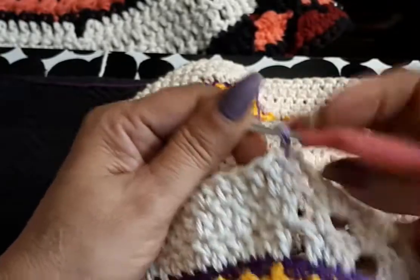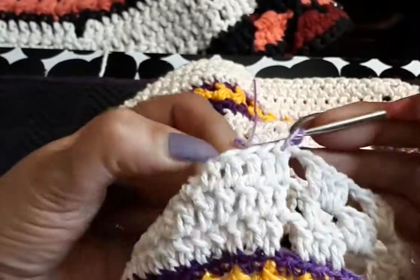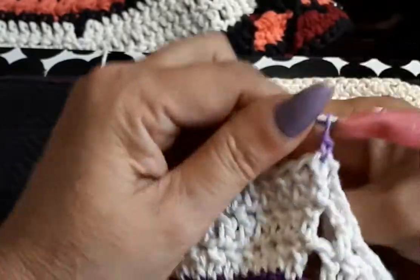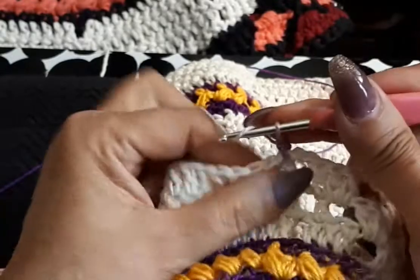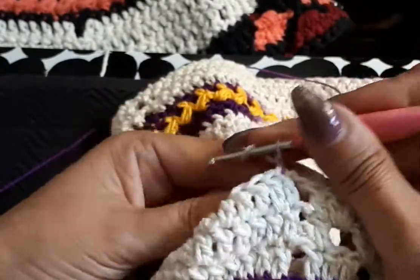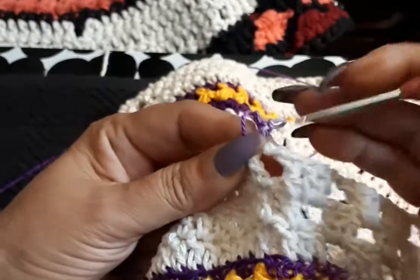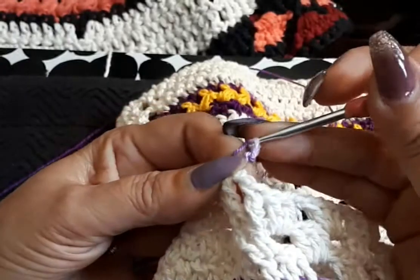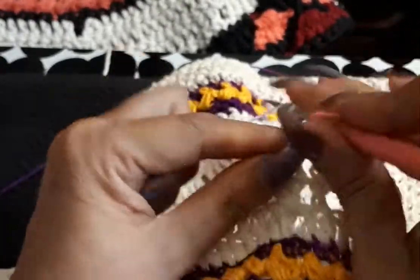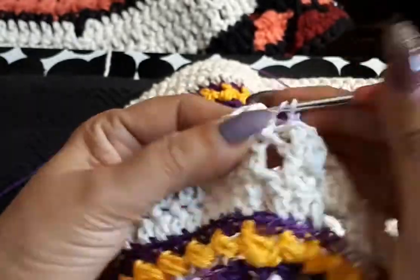Trying to get my little thread tucked in at the same time — do your single and we're gonna go up chain three: one, two, and three. Next space.